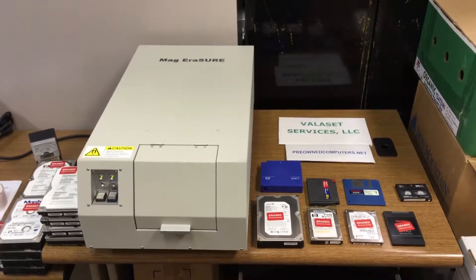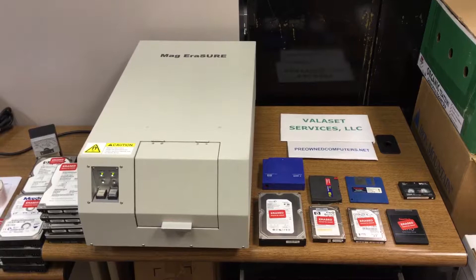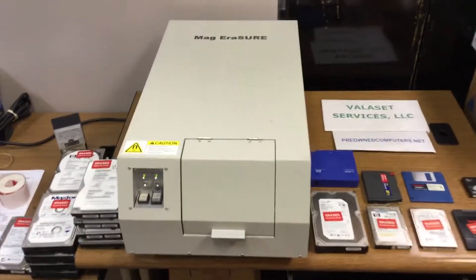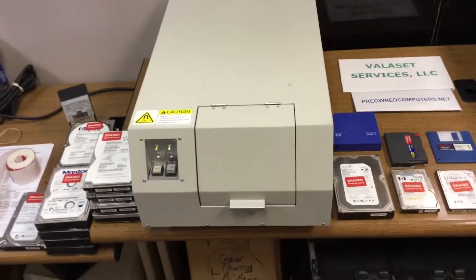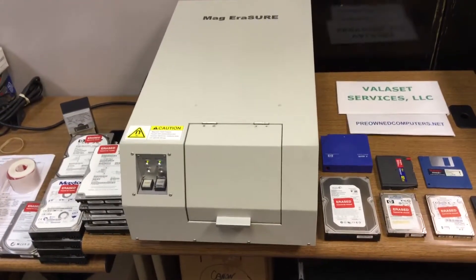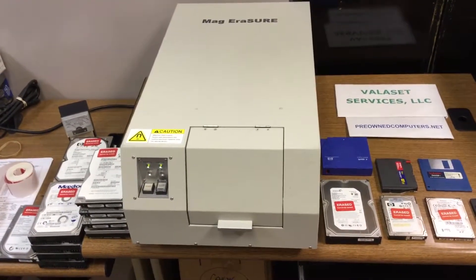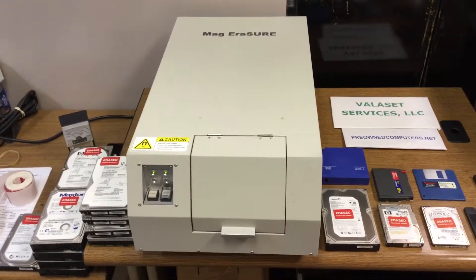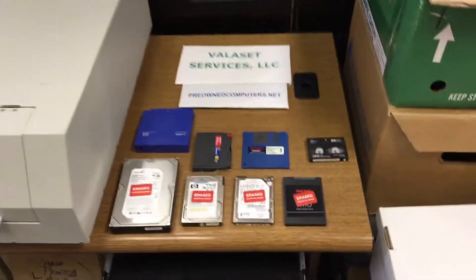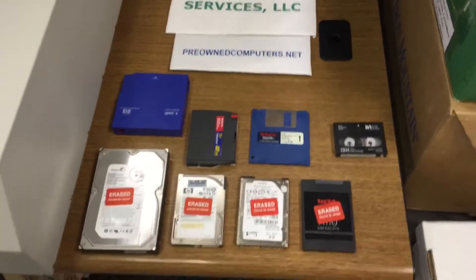We're here at Vallis Head Services today and we're going to demonstrate our degaussing machine. This is the Fujitsu Mag Erasure. This particular model is the ME-P2V, as in Victor, and this one was manufactured in 2007. It's designed to erase a variety of different formats of devices.